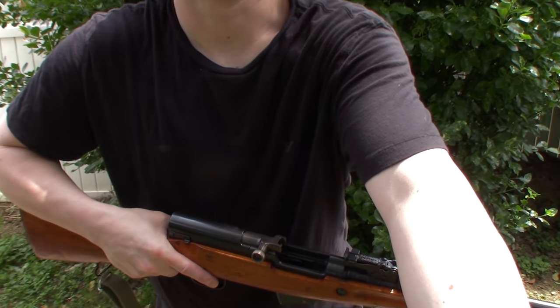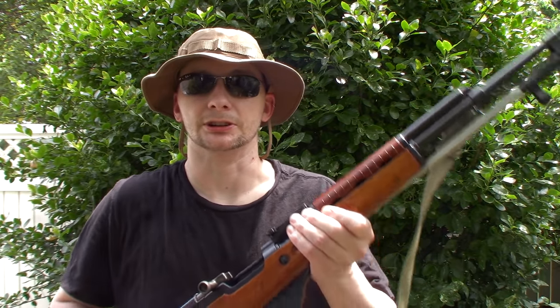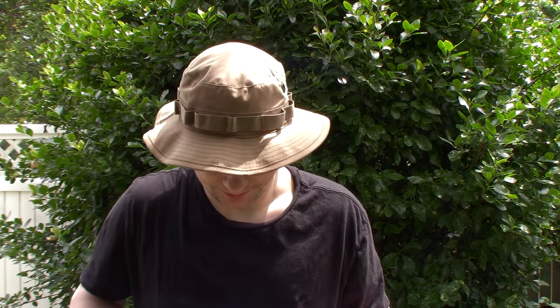That's the secret to loading your SKS stripper clips. It also works with AR-15 stripper clips — helps out loading those too. I've tried it and those have always been kind of tough, but it does help.